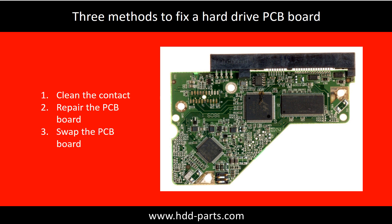There are three common methods to fix a hard drive PCB board. First, clean the contacts. Second, repair the PCB board directly. Third, swap the PCB board.